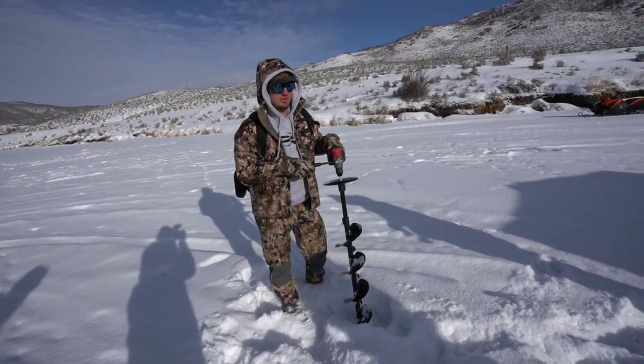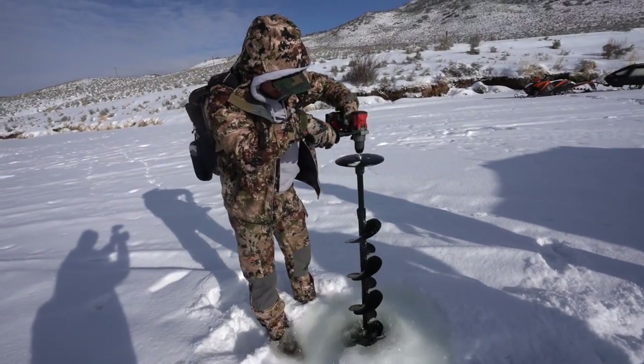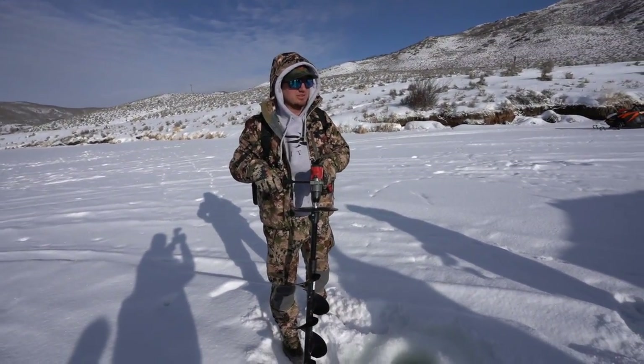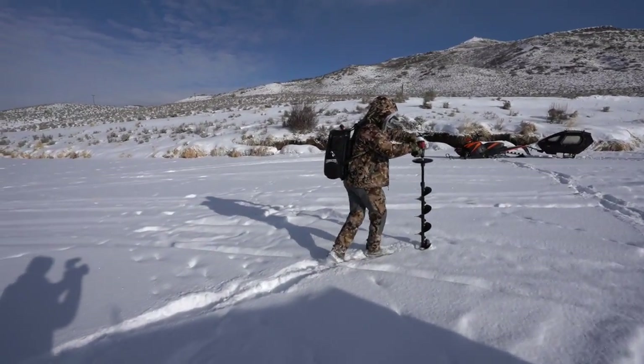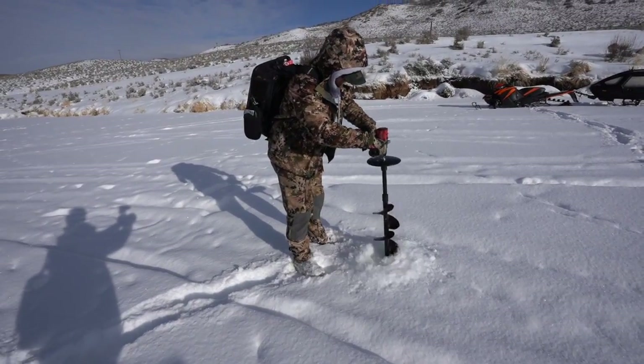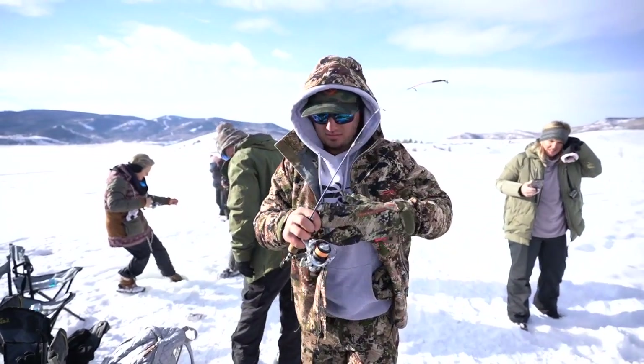We just got the rundown on ice fishing. We're using these little baby shrimp — he said most of these lakes around here have shrimp in them, so that's what we're using for bait with a little jig. Dropping it down, fishing about 20 feet, about a foot off the bottom. Put it in the little rod holder, wait for the bite, and catch some trout. Looks like we're eating trout for dinner because my dad just caught one and we've been here less than five minutes.